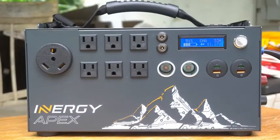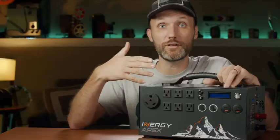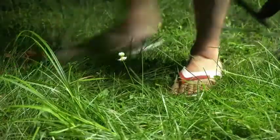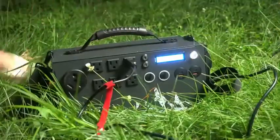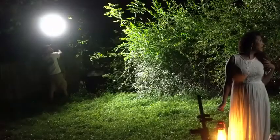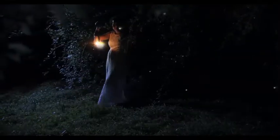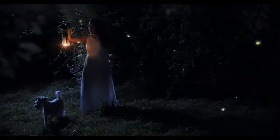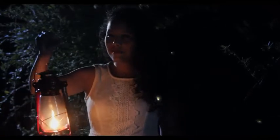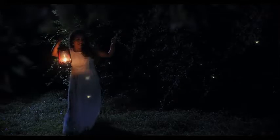Another major feature is that, like the name says, solar generators can be recharged using the sun. If you're in a remote location without access to power, you can use this throughout the day and recharge it using the sun. Or if you're using it at night like I did on my last shoot, the next day I just plugged in my solar panels and recharged it to full capacity.